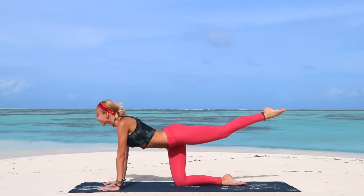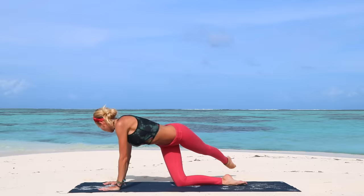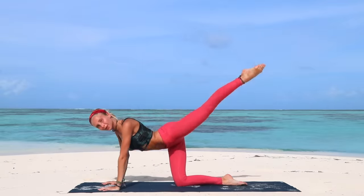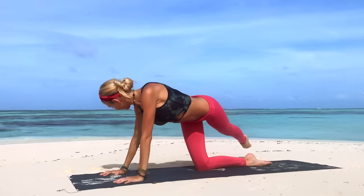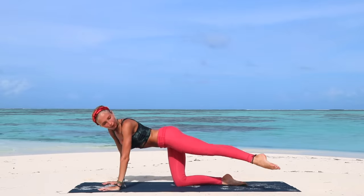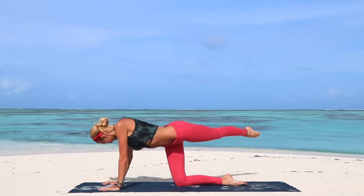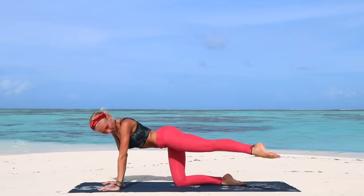And then extend into criss-cross back kicks. Simply bring your foot to one side of the mat, kick it up and over to the opposite side. Tap, kick, tap, kick — we're engaging and working with that glute muscle here. Try to touch the floor outside the mat with your big toe each time. Kick as high as you can — lots of power here in the leg. Kick, tap, kick, tap, and back to center.